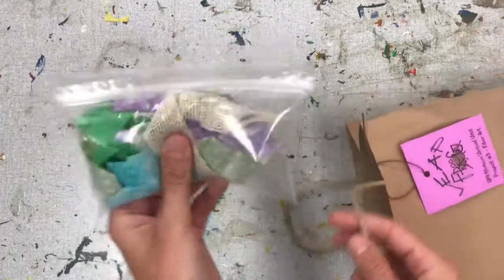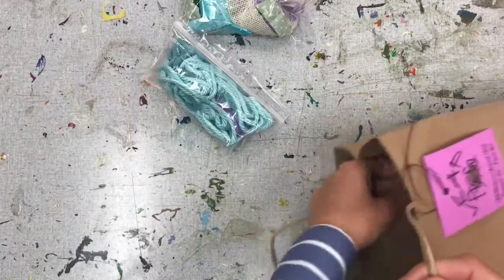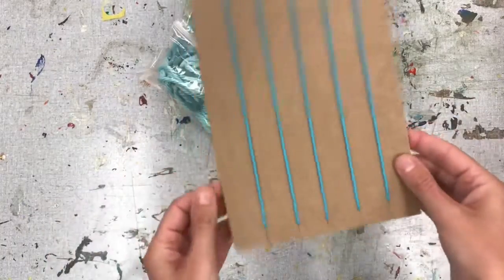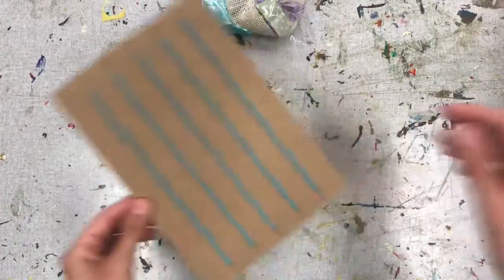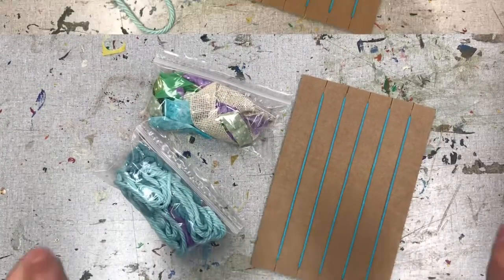You should have a baggie of fabrics, some yarn, and a piece of cardboard with yarn threaded through. This is called a loom. And this loom is prepped and ready for us to do some weaving. So once you have all of your materials, let's get started.